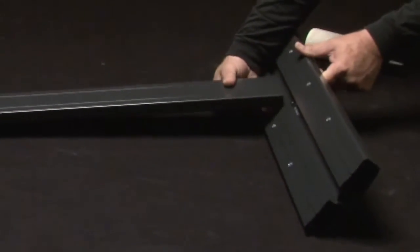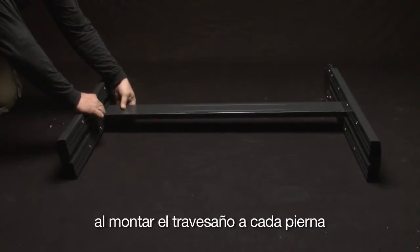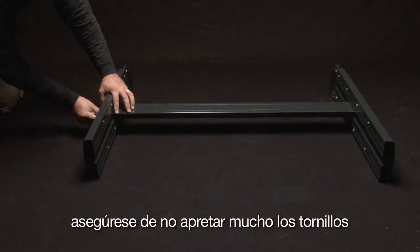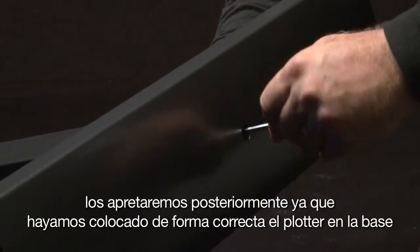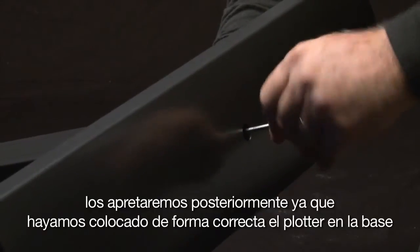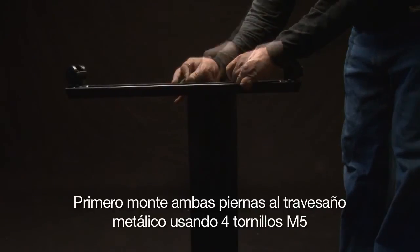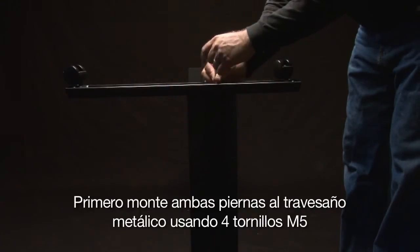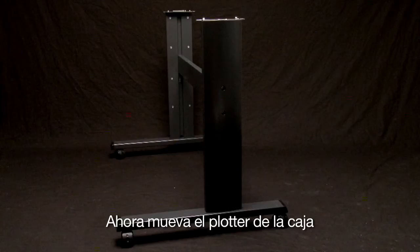First, mount both stand legs to the crossmember using four M5 socket head screws. As you mount the crossmember to each stand leg, do not tighten the screws completely. We will tighten them after we place the cutter on the stand and it has been properly seated. Place the stand upside down so that the footers can be mounted, and then mount the footer to the bottom of each stand leg. Mount the footer so that the longer ends of the footers are facing in the same direction.